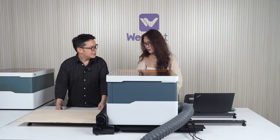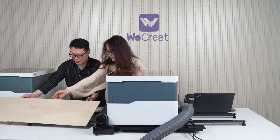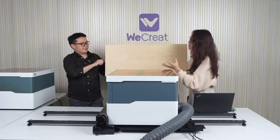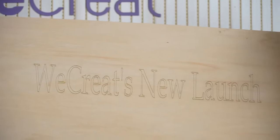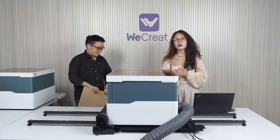Let me take this out and show you the outcome. Cutting this board would take a lot of time, so we're just engraving on it — 'WeCreate New Launch.' Looks perfect.